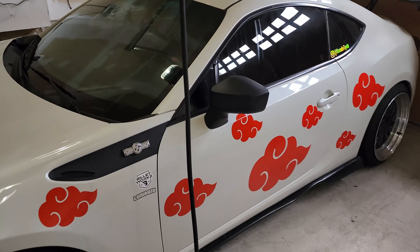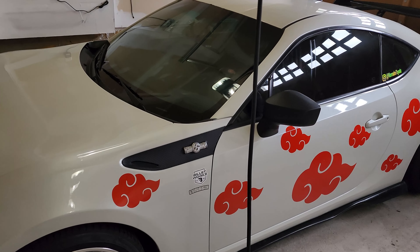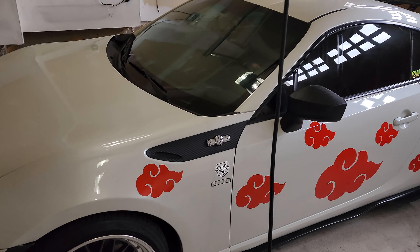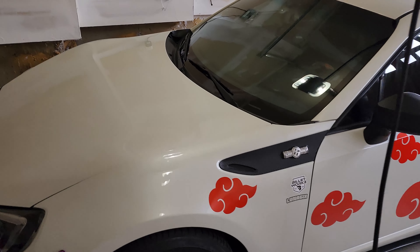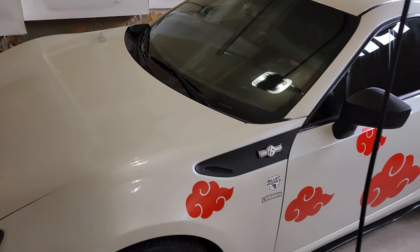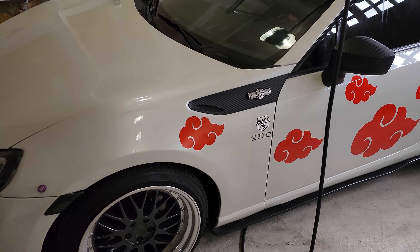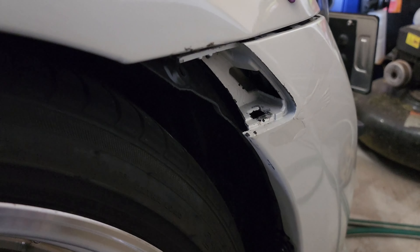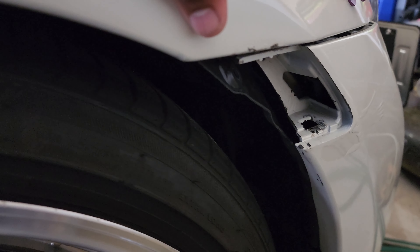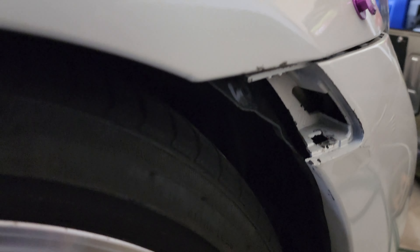A lot has changed since the last time I posted on YouTube, but I have been posting on Instagram, so if you follow me there you'll see most of the updates. But today we're going to be solving one of the most common issues that most FRS, BRZ, and 86 owners have, which is the side markers that have terrible clips. Technically we're not solving the issue — we're kind of just coming up with our own solution.